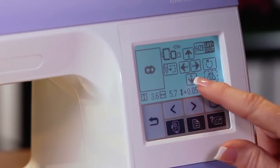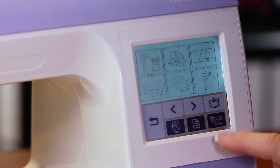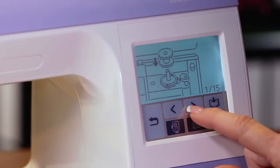Another great feature of the PE-770 is the large backlit LCD screen, which is easy to see and easy to use. Use the screen for design selection and editing, to view the helpful built-in tutorials, and to set machine preferences and more.